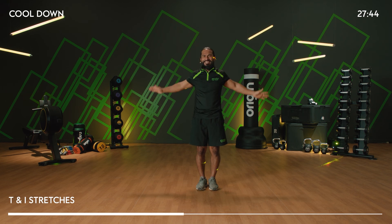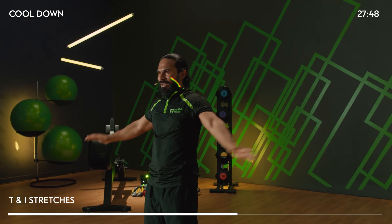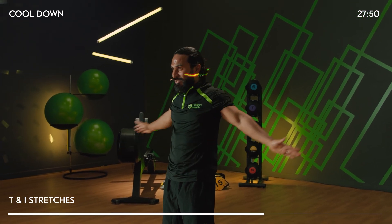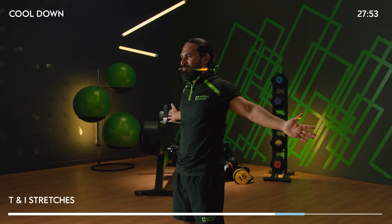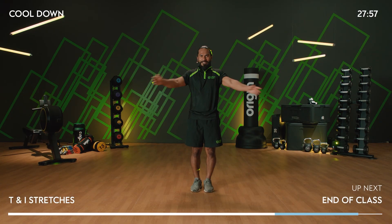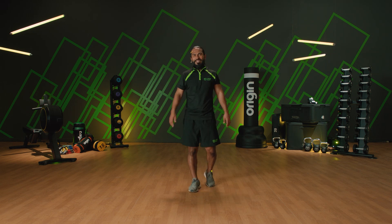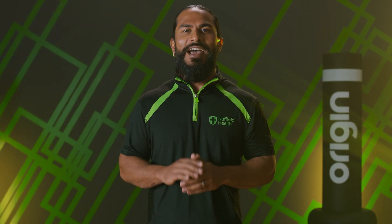You worked so hard. And we're finished — last stretch, crossovers. Palms down, palms open. Loosen it out. Guys, well done — you absolutely smashed it. Thank you so much for taking part. Please take the time to rest and recover and drink plenty of water, and we'll see you soon.